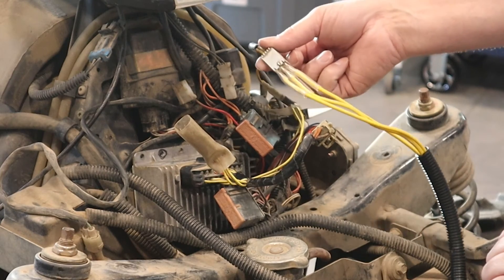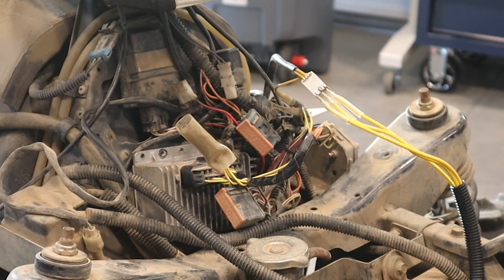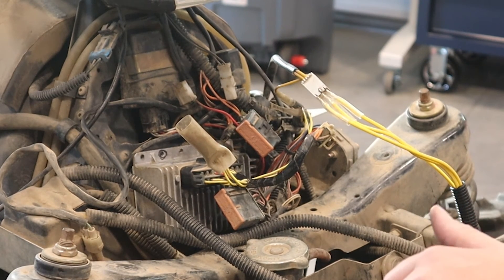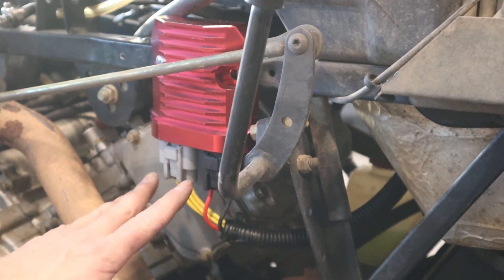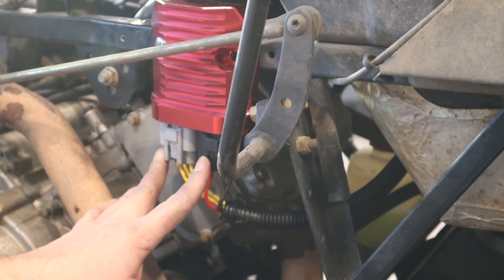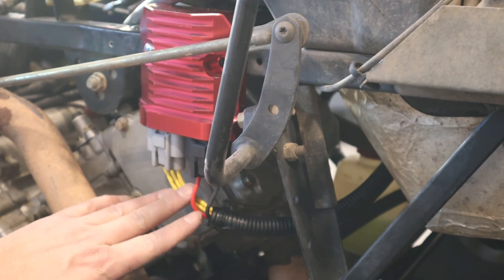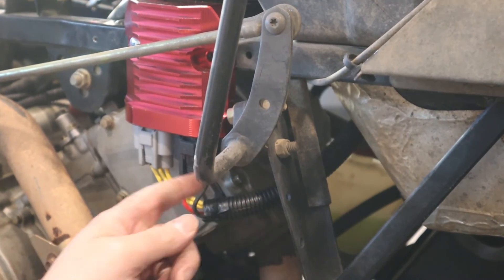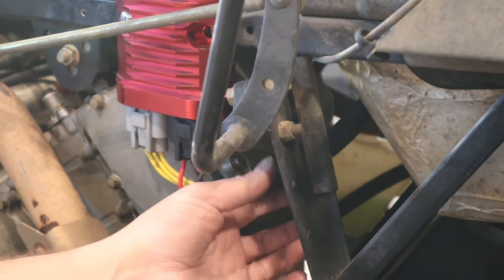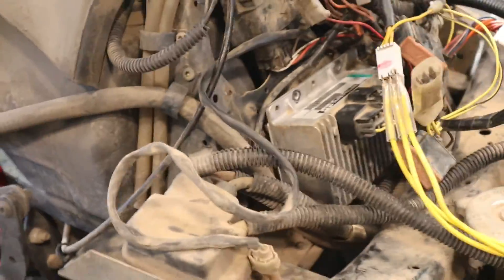That is all the connection you do up front. Next we're going to route the harness. Here are our two connectors plugged into the voltage regulator — the black to the black connector, the gray to the gray connector. They're keyed so you can't plug them in wrong. Our wires are going across the frame underneath here, and we'll finish by zip-tying them to the frame to finalize it.